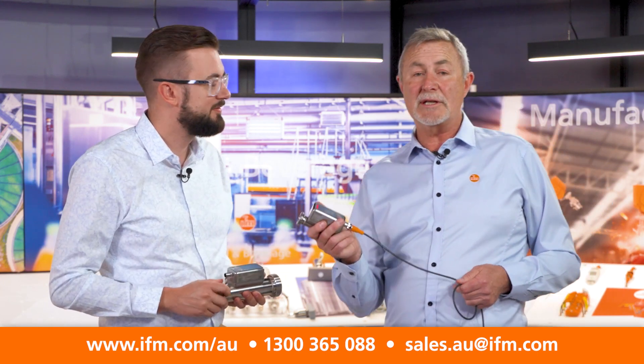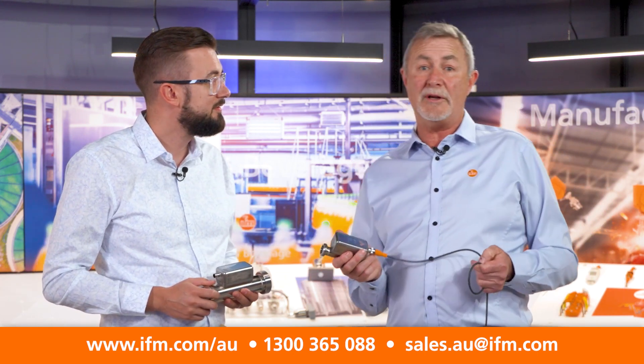Wow, that's great — this will solve a lot of problems for our customers. I think it will solve a lot of problems for sure. So if I'm a customer, how would I get in touch? The best way to get in touch is to contact our team through the website and have a talk straight to IFM.